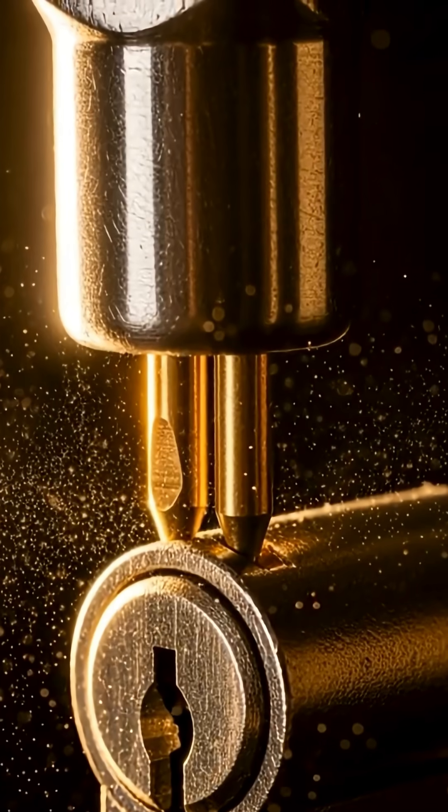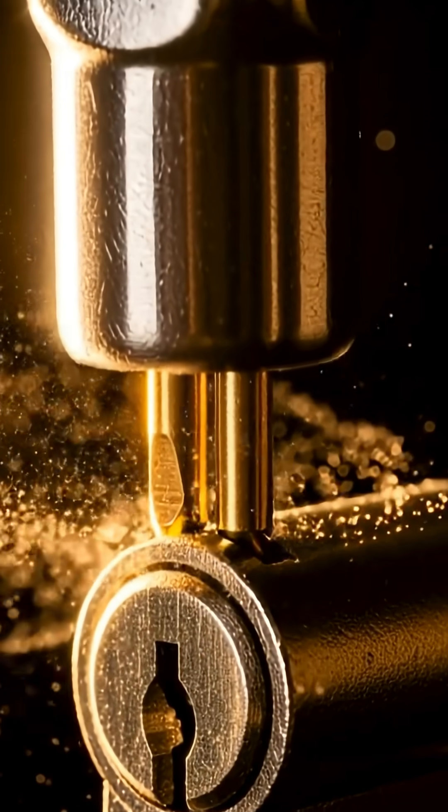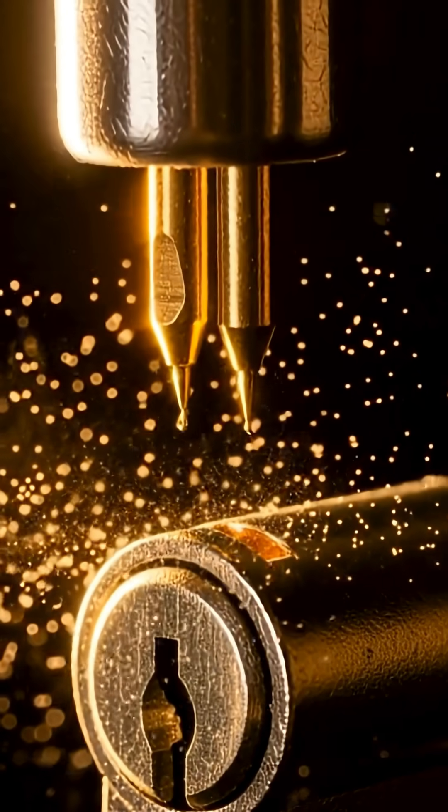We're exploring advanced lock bypassing — the sophisticated tools used by licensed locksmiths for non-destructive entry. First, the key decoder. It doesn't pick the lock, it reads it. By measuring each pin's depth, a locksmith can cut a new key from scratch.